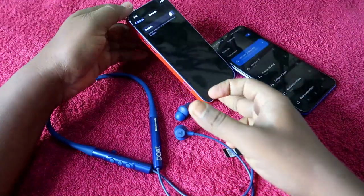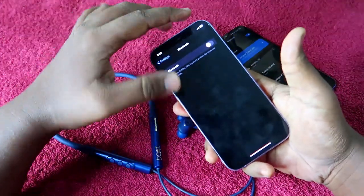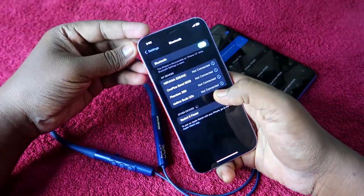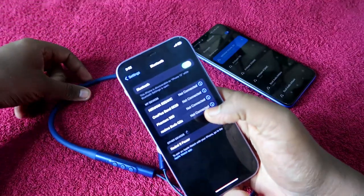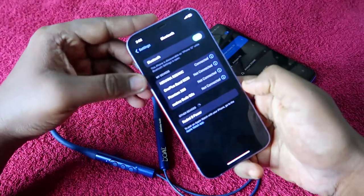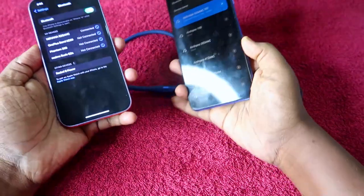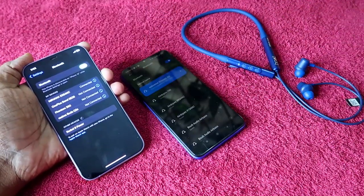Now take the first device and re-enable its Bluetooth. We had previously disabled it after pairing with the second device. Once you enable Bluetooth on the first device, the Boat Nirvana 525 ANC will automatically reconnect. If it does not connect automatically, just tap it in the list. The Boat Nirvana 525 ANC is now connected to both devices at the same time.